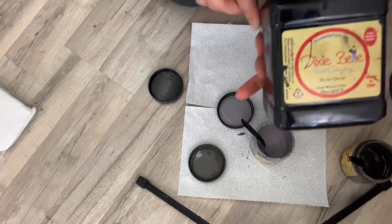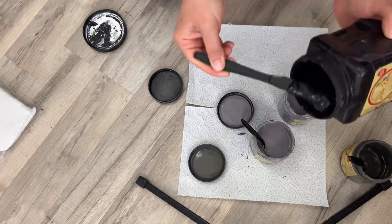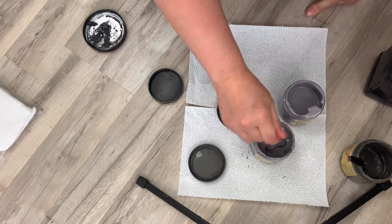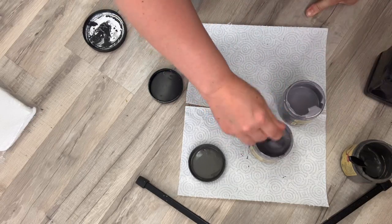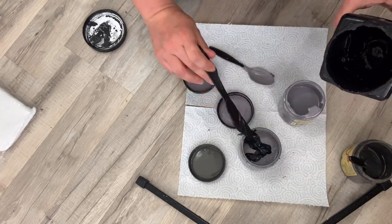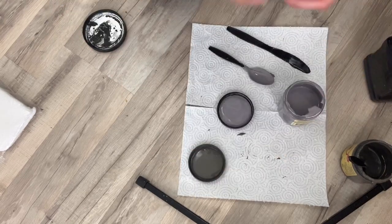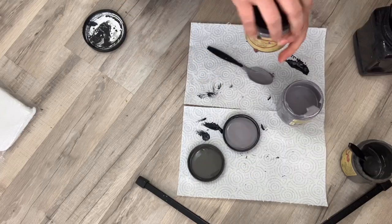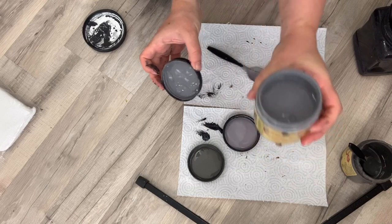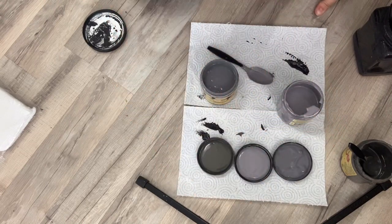Every time I do a furniture makeover it never goes the way that I originally planned, but that's because there are going to be unexpected bumps in the road. It might need sanding, it might not be as clean as you thought, it might have a smell, or there might be tannins — you just never know. So every time I buy paint I buy a problem solver with it, whether it's shellac, a sealer, a wax, or Slick Stick. It's always good to have a collection of problem solvers on hand — expect the unexpected.